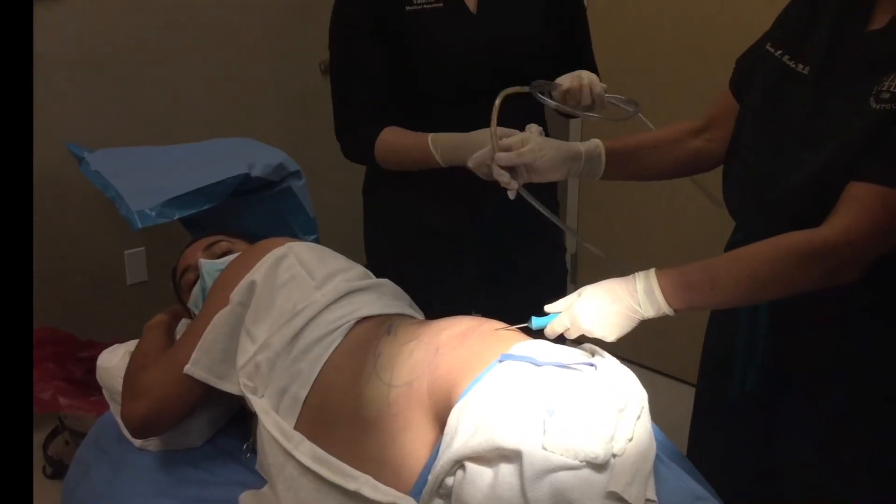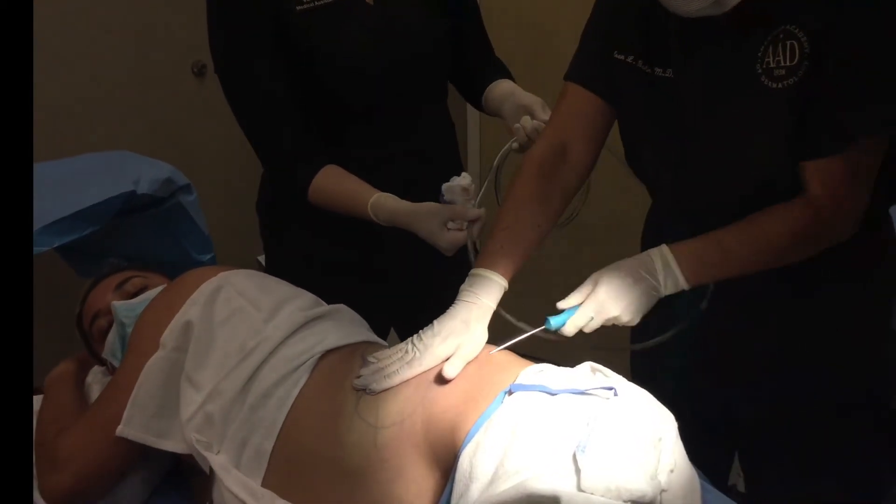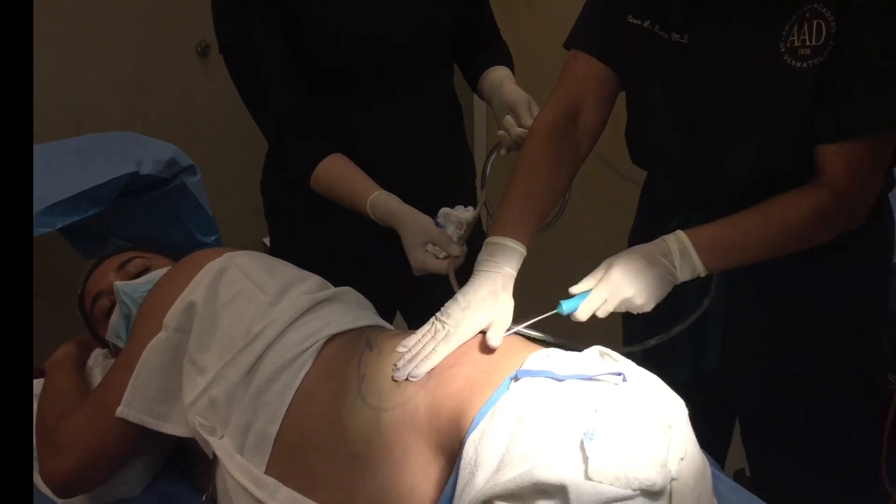You can see this is a nice golden fat that we're getting out to contour his flanks.